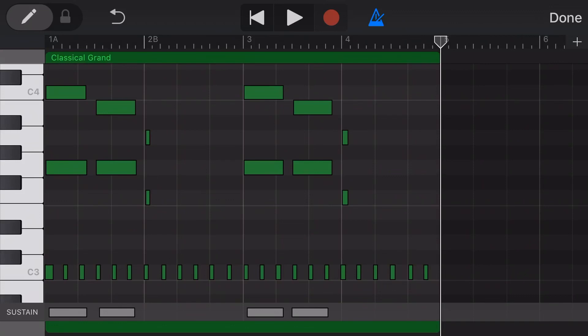To add additional sustain entries, we enable our edit mode by sliding this slider in the top left corner. And now we can actually tap in our sustain section and we can add in any additional sustain that we want to add into this track.